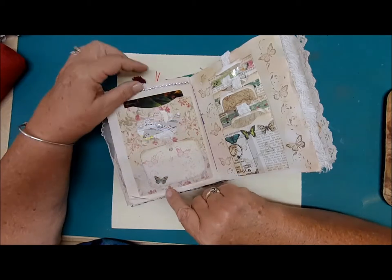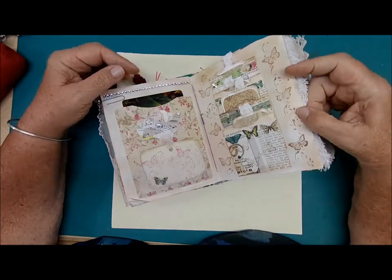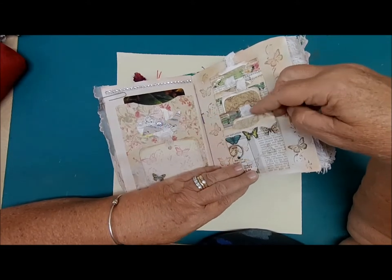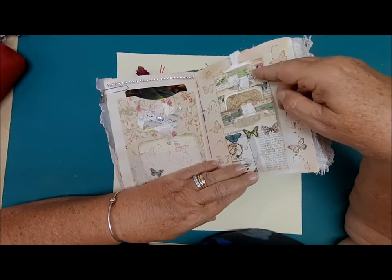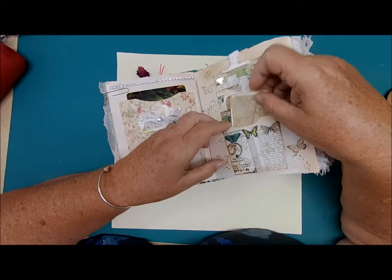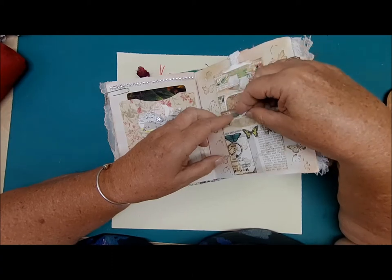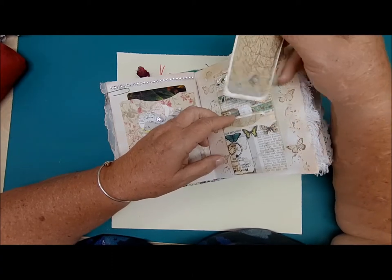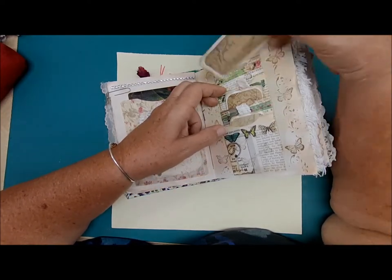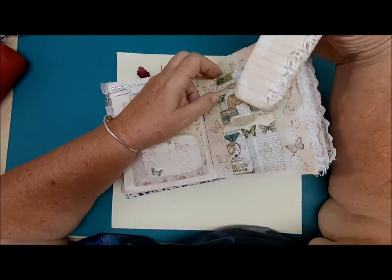This cute little butterfly just made its home on this page. Over here we have a four-pocket — all one piece, glued down as one piece. I can show you how to do that in one of my upcoming tutorials. There are four journaling cards here, all a little bigger in size as they go up. They all have a map, a piece of white lace, some journaling space, and some stenciling. Each pocket is a little deeper than the next.